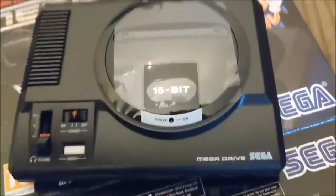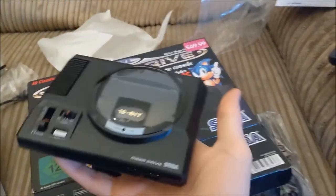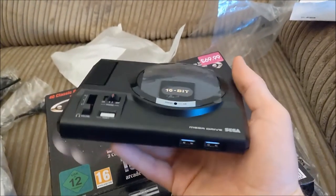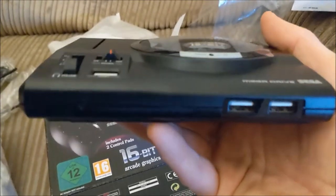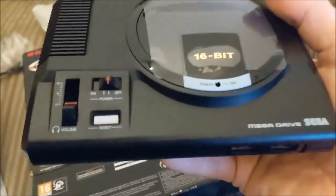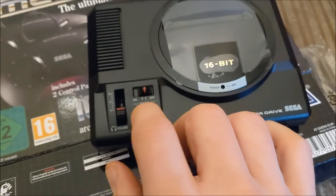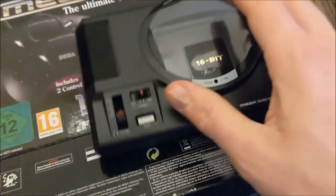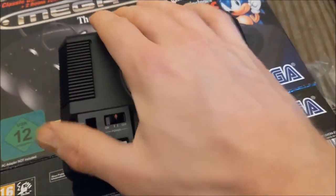Just look at that — isn't that gorgeous? It's a completely new unit. It easily fits pretty much in the palm of your hand. You see two USB ports at the front, so that's where you can not only plug in the actual controllers, but also the more modern ones if you have one. You've got the power button — the other one is the old-fashioned slide to turn it on and off. The reset button is actually a hard reset, so you hold it down and it will bring up an option where you can do a save state or go back to the main menu.